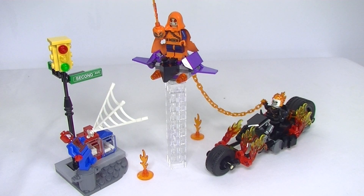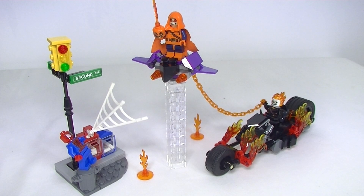G'day YouTube, Down to Bricks here. Whatcha building? Today I'll be doing a review of Spider-Man's Ghost Rider Team-Up set 76058. It was a 2016 release, 217 parts, three minifigures. The cost is 20 pound, 20 US, 25 euro and $40 Australian.